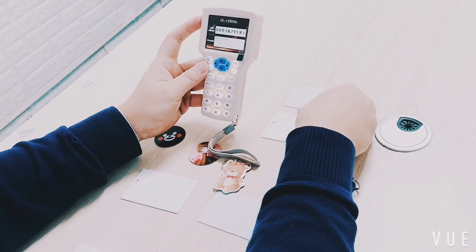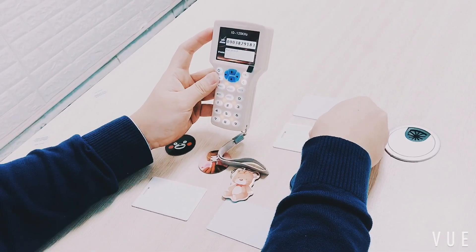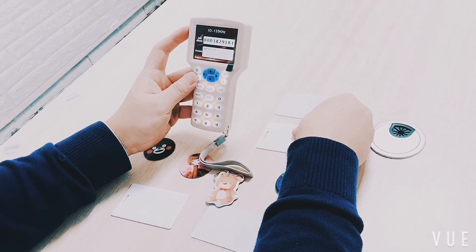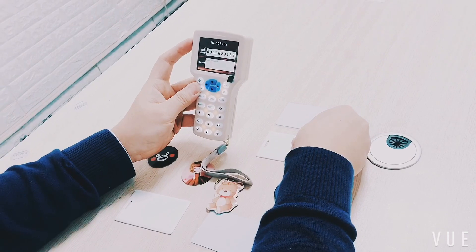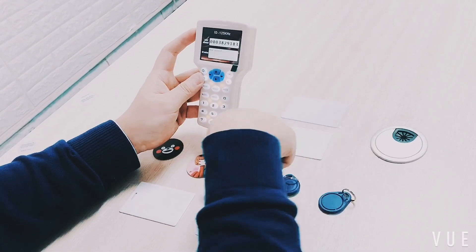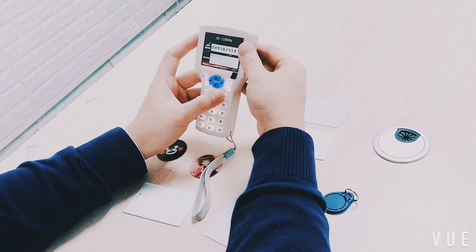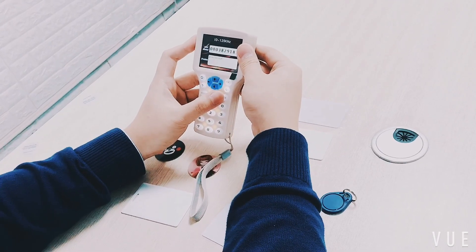The card type — Type A or ID 125 kHz — will be shown at the top of the screen, and the card number will appear in the middle of the screen. Success information for ID or IC card reading will be displayed at the bottom of the screen. Then put a blank card and press the right arrow.